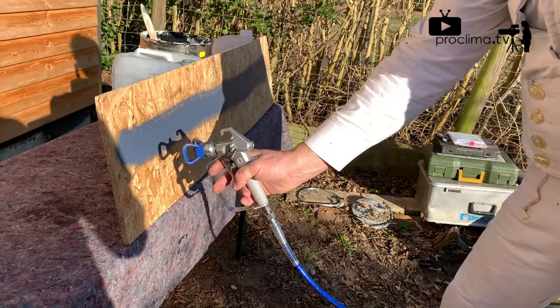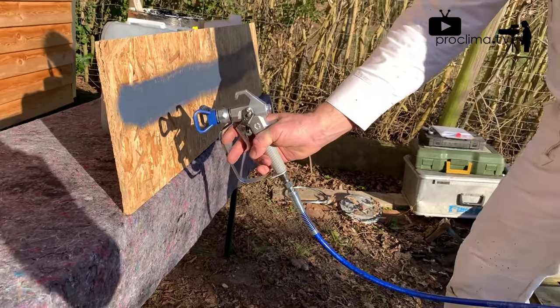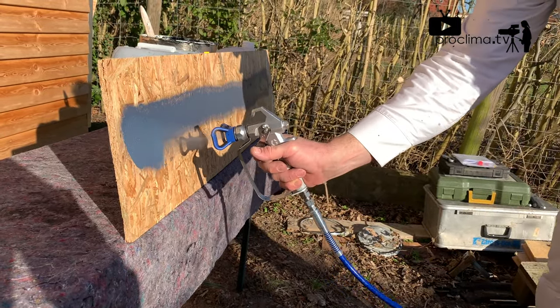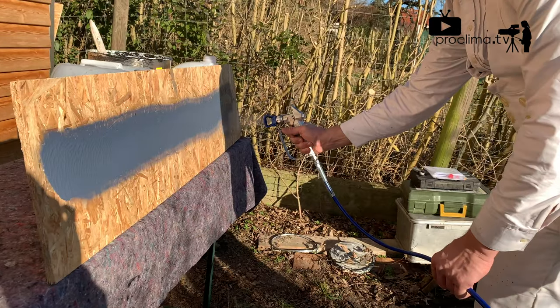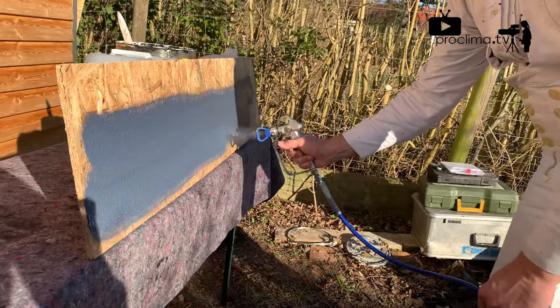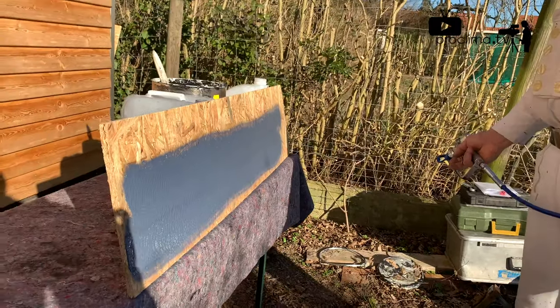You have to overspray the next line by a half, like this. The next line is over the first one. That's all.